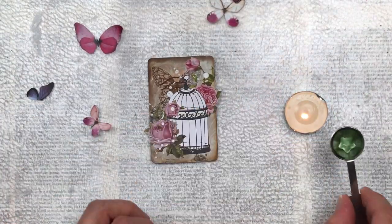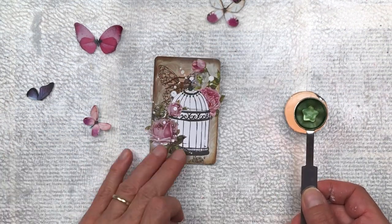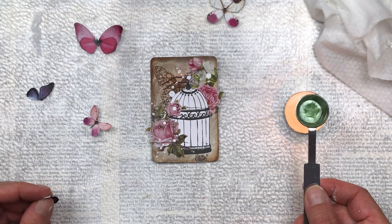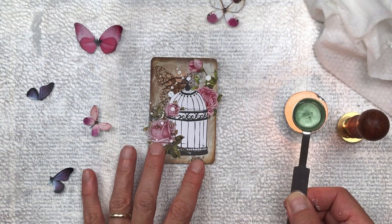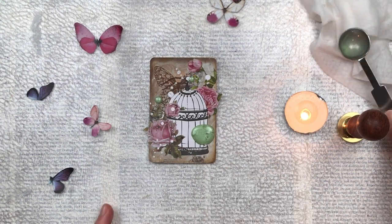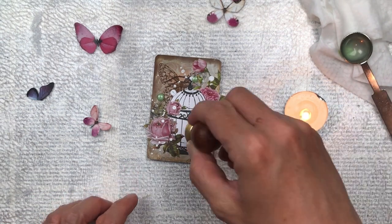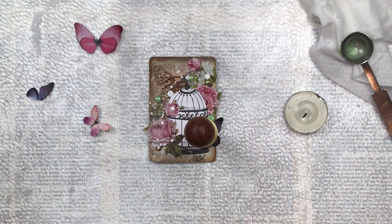I'm just going to light my little tea light and then hold my little melting spoon over that — it actually melts pretty quickly. I just melt my wax and then I'm going to pour it onto the bottom right hand corner of my birdcage, where I'm thinking I want it and I think it'll be balanced there. Before I put the sealing stamp down, I've placed in my little butterfly wings — it's just half a butterfly, the purple butterfly — and then I press my stamp on top.